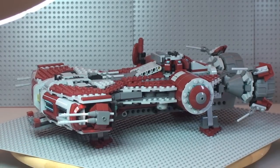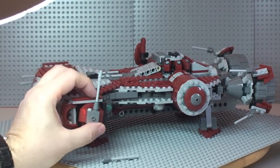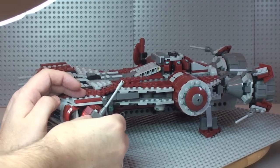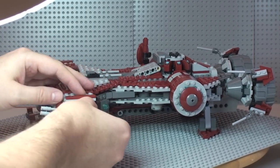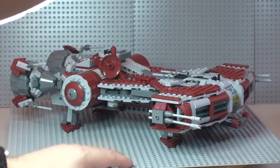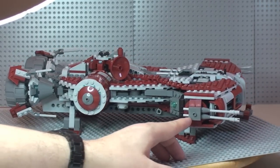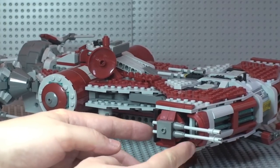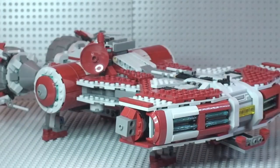On the side we have these cannons, which I believe adjust — and they do go 360 degrees. But these are not only static cannons — they are actually four flickfire missiles. At the rear there's the firing mechanism, so you press the back and they flick out. Obviously not a lot of power behind them, but you get the idea of how they flick out. And there's the same setup on the other side.